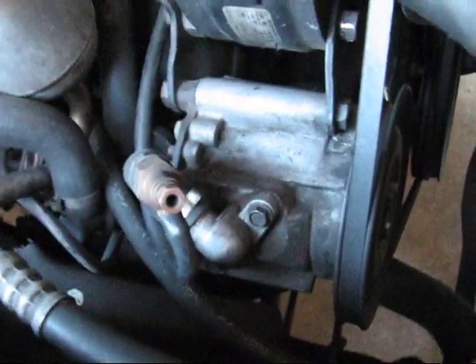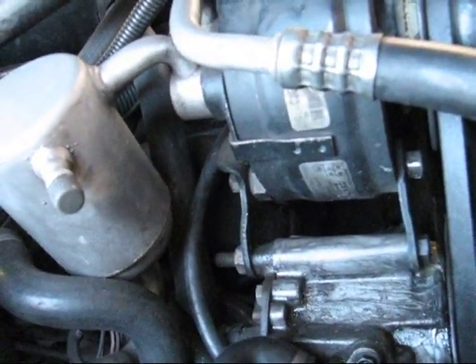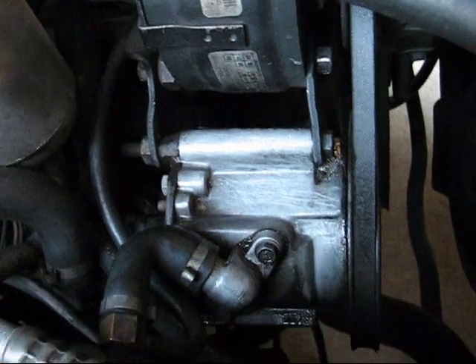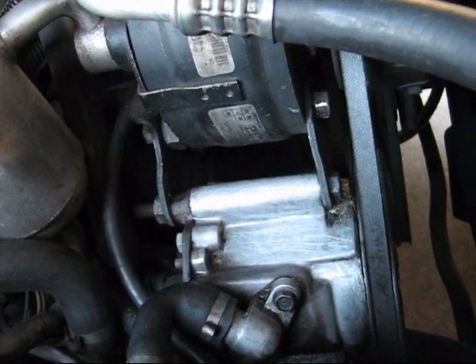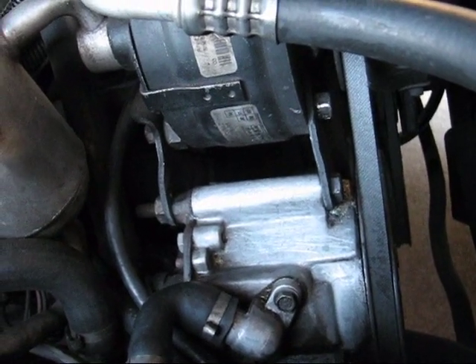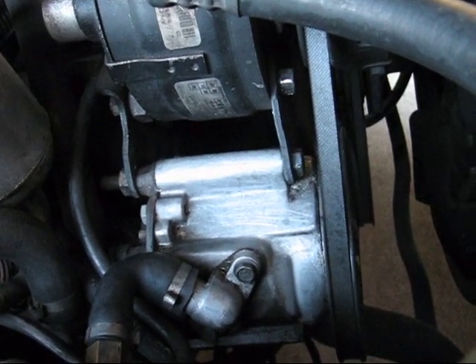I'm going to show it one more time on the smog pump — just a before and after for the sake of time. It took about two minutes: wire brush and lubricant, then carburetor spray to power it off. There's the result. Any time you use strong sprays like that, make sure you use goggles, a mask, and work outside in a well-ventilated area to prevent anything getting in your eyes or inhaling fumes, because carburetor spray is a strong chemical. I do abstain from using harsh chemicals as much as I can, but this is one instance where I use them.